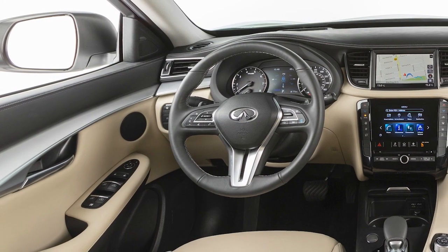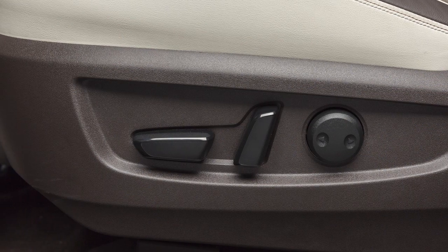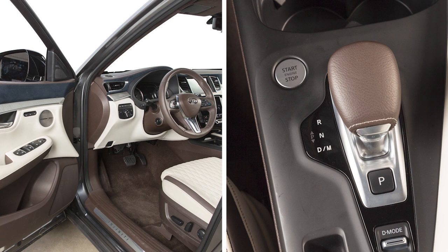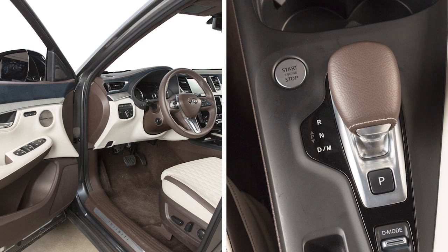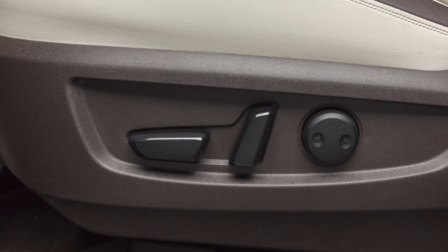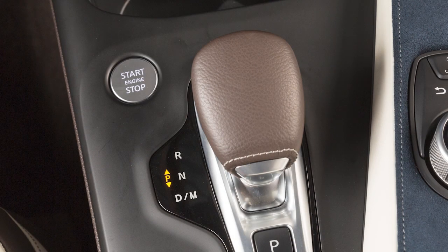Your vehicle is also equipped with the entry-exit function. This feature automatically moves the driver's seat back and the steering wheel up when the driver's door is opened with the ignition switch off, or the ignition switch is turned from ACC to off with the driver's door open. With the shift lever in the park position, the driver's seat and steering wheel will return to their previous positions when the ignition switch is in the ACC or on position.